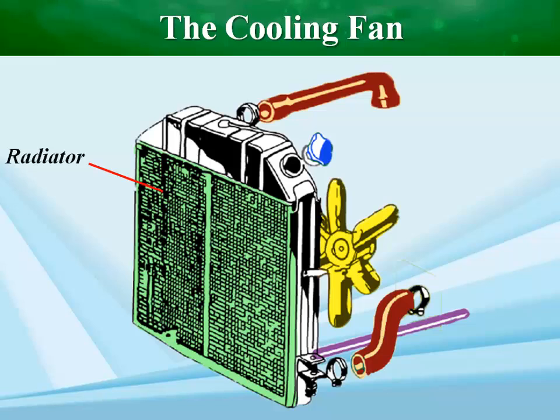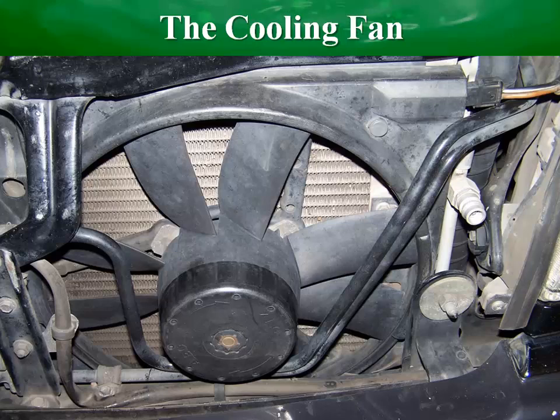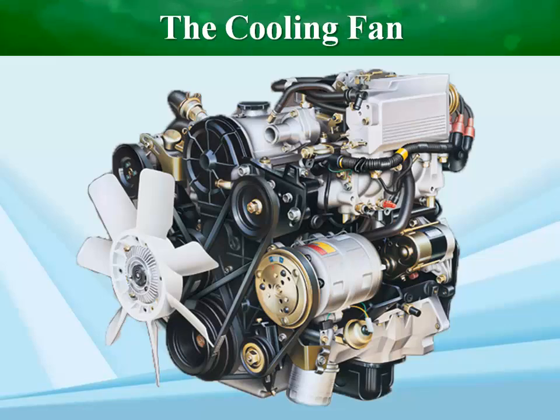The fan is usually located behind the radiator, and in most cases is mounted on the water pump drive flange. The purpose of the cooling fan is to maintain an adequate airflow through the radiator, particularly at low road speeds and under engine idle conditions.